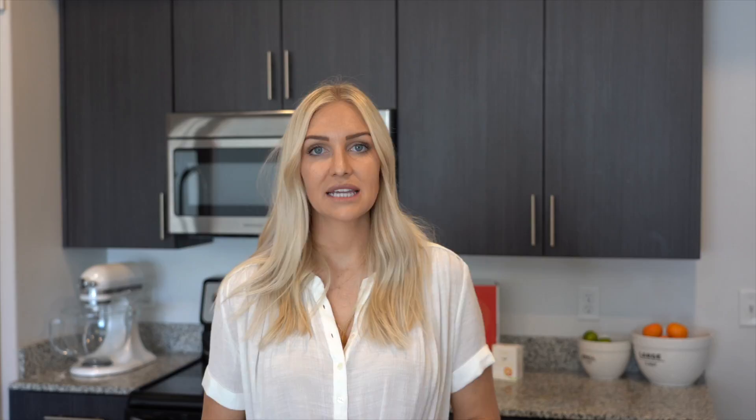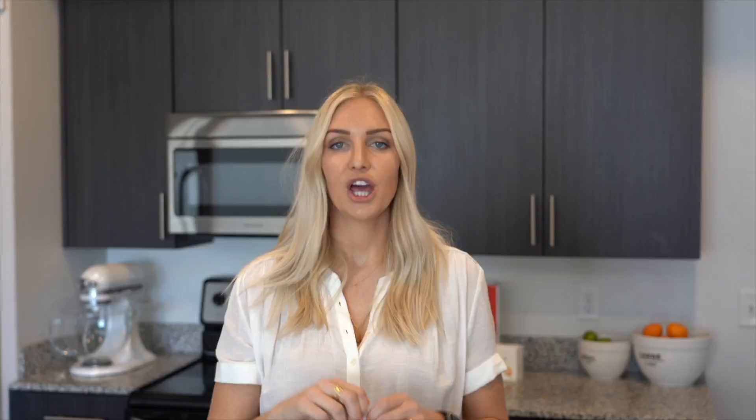So let's get into how to use the product. Repair Plus comes in a little packet — you just tear off the front, pour it in water, and shake. Then you drink. I like to drink it first thing in the morning when my tummy is empty; I feel like it works best that way. Then you can go throughout your day.